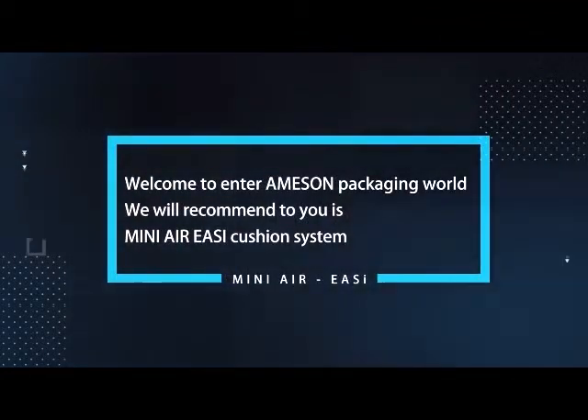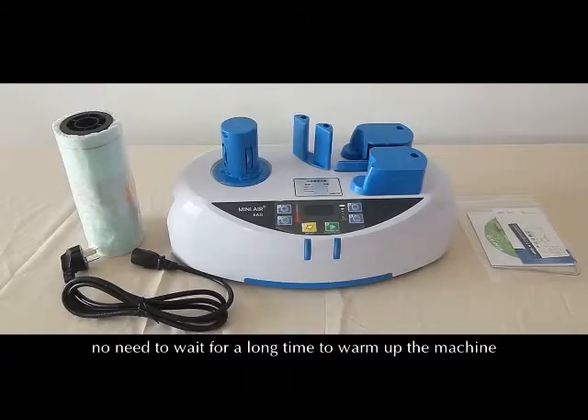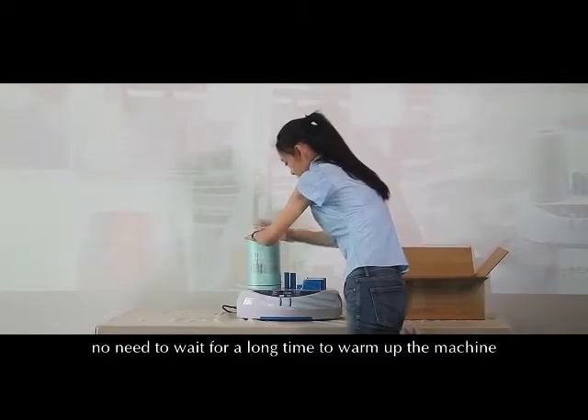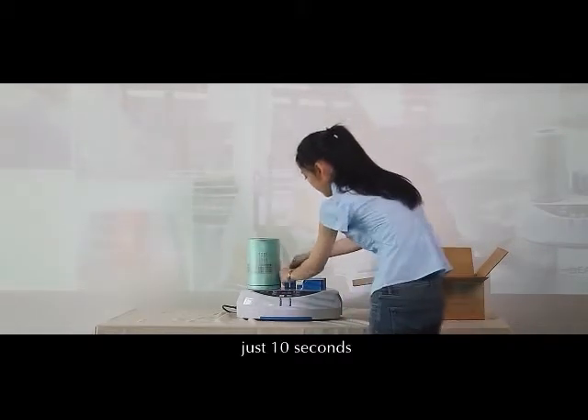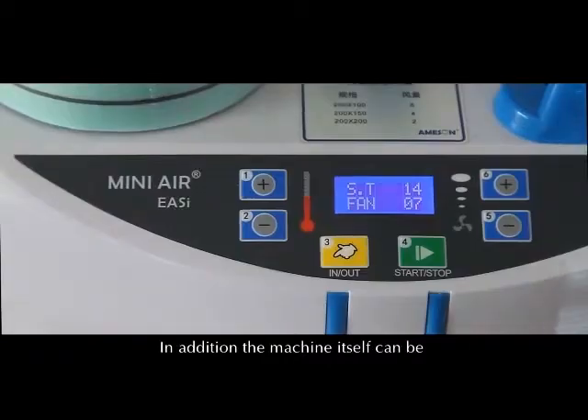Welcome to Amoson Packaging World. We will recommend to you the Mini Air EZ's cushion system. When you turn on the machine, no need to wait a long time to warm up — just 10 seconds, and the machine can start, effectively saving your time.